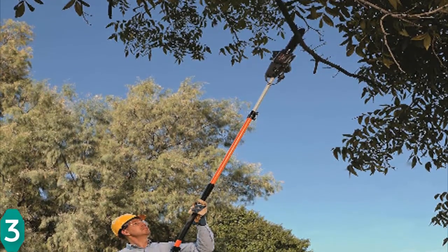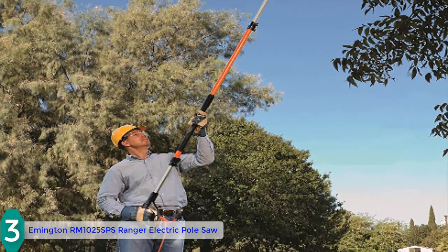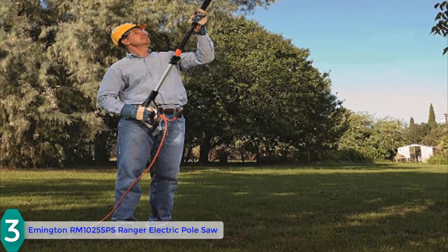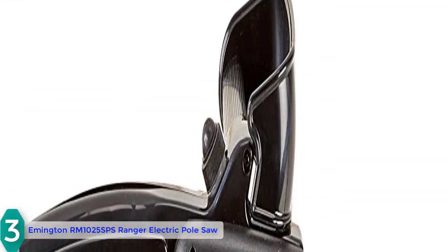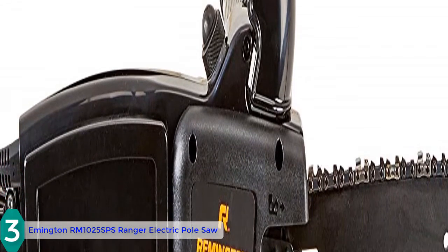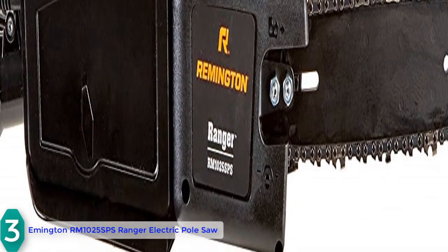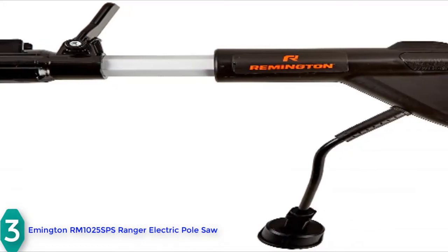At number 3, we have the Remington RM1025 SPS Ranger electric pole saw. This 2-in-1 electric pole saw works both as a chainsaw and pole saw, and you need no tools to convert it. With two aluminum booms, you can reach up to 10 to 15 feet to cut high limbs or branches. The pole saw starts quickly with an 8-amp electric motor, and the chain drives with a minimum amount of kickback. The saw comes with a 10-inch bar.